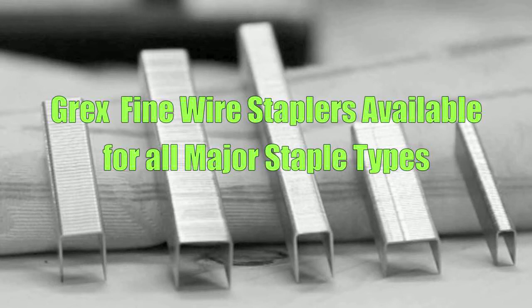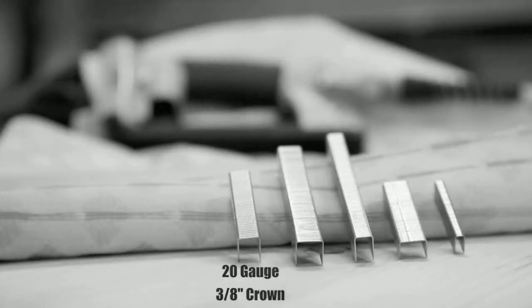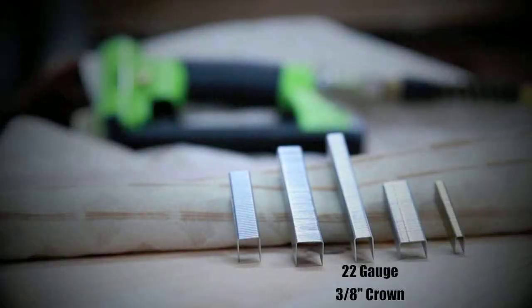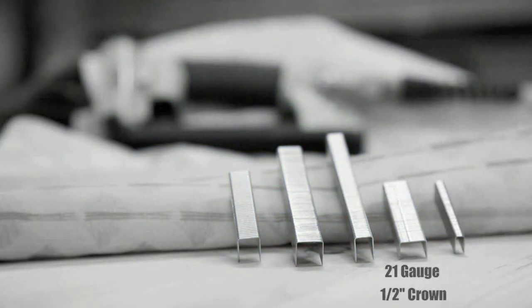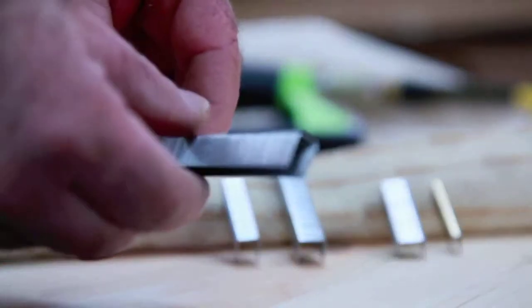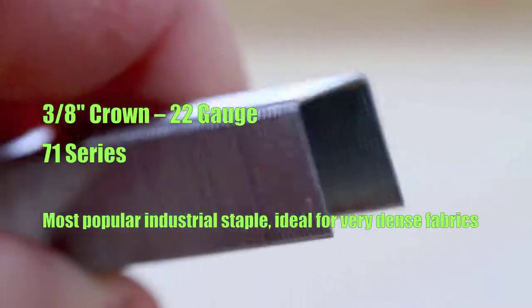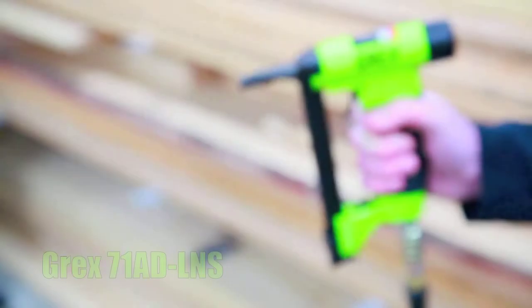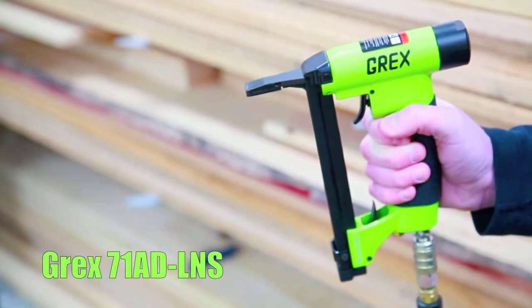Grec's Fine Wire Staplers are available for all major staple types. The 71 series staple is the most popular fine wire staple used in manufacturing, and it fits the Grec's 71AD LNS industrial stapler.